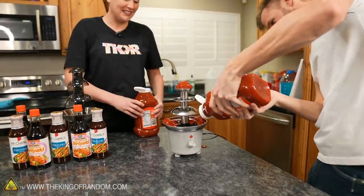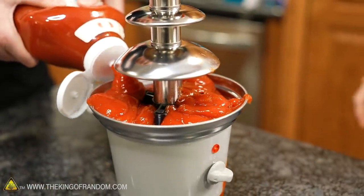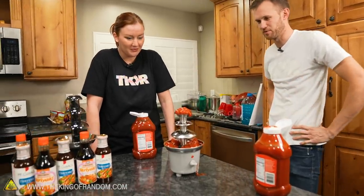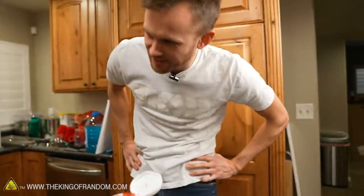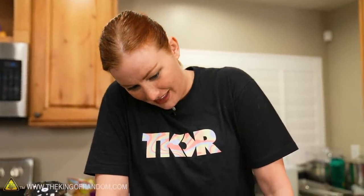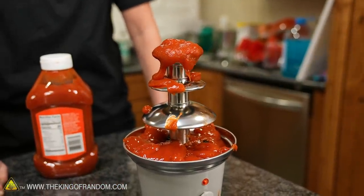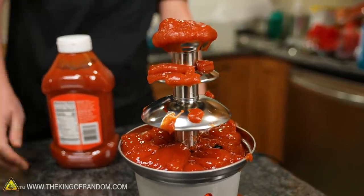Sounds like we're breaking it — we might be. It's not an expensive machine. The ketchup at the top is just starting to slump over. We were worried about pretty much exactly this. It's too thick to properly run. This is awful — I love it. But it is augering the ketchup up slowly. I'm thinking we should try thinning it down a little.